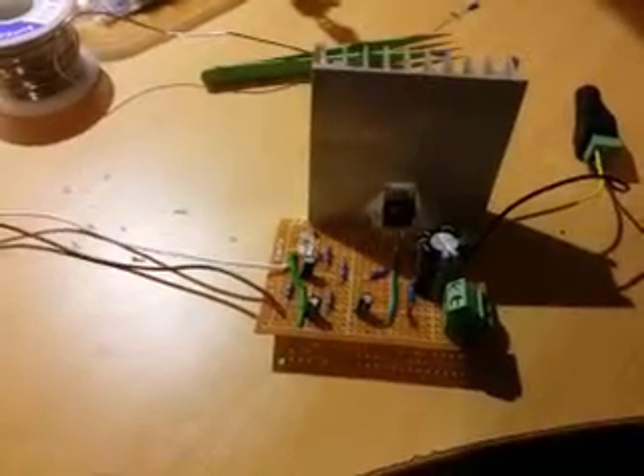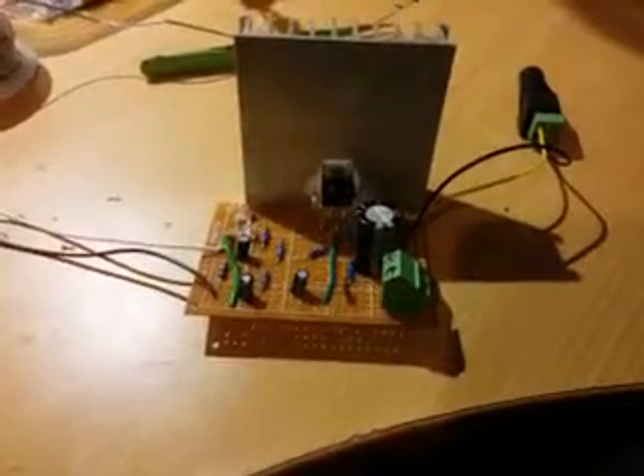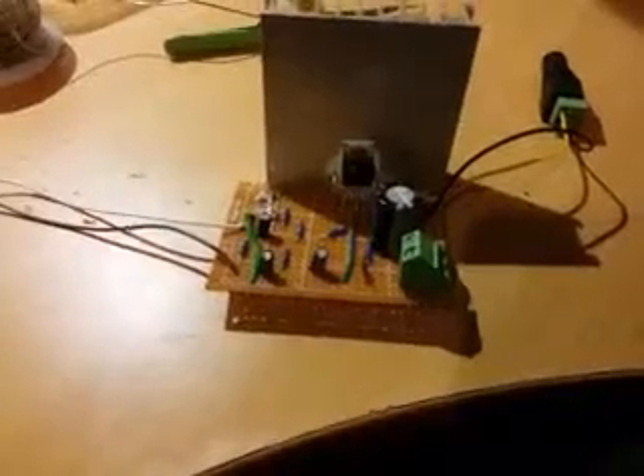I will actually show you step by step how we can make this amplifier. Definitely I will show you in my next video, so please follow up and subscribe. I just want to show you a quick review and show how it sounds.